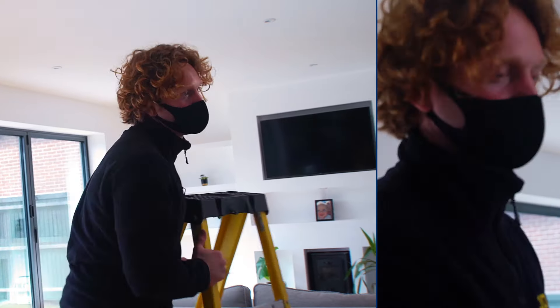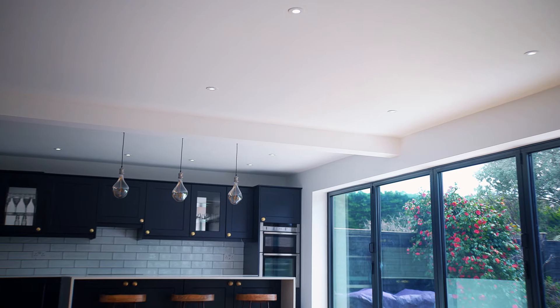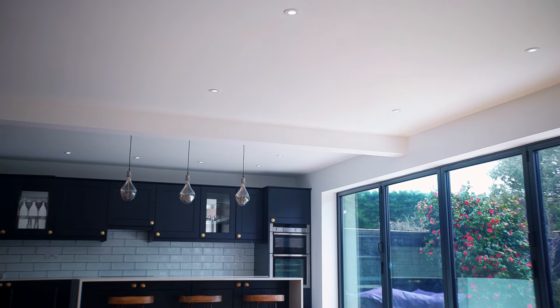The light output and the visual aspects of the fitting are the same for the IP20 and the IP65, and these are probably the best looking GU10 fittings on the market.